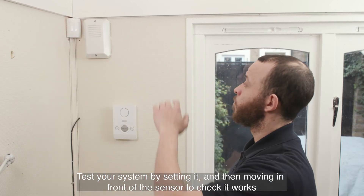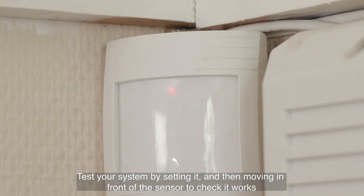Or a simpler solution is to just set the alarm, then go and stand in the room with the sensor and try to set it off once it has been set.